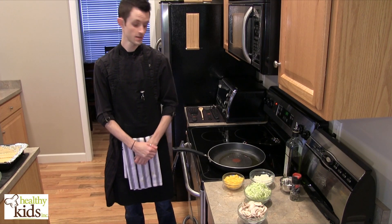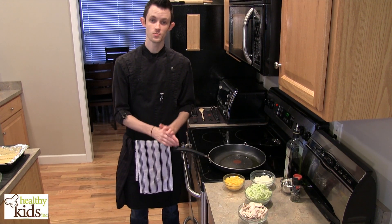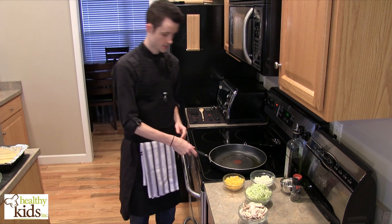Hi, Chef Joe Crockett with Healthy Kids Inc. Today we're going to be making a vegetable lasagna. This is a dish that the kids are going to love.